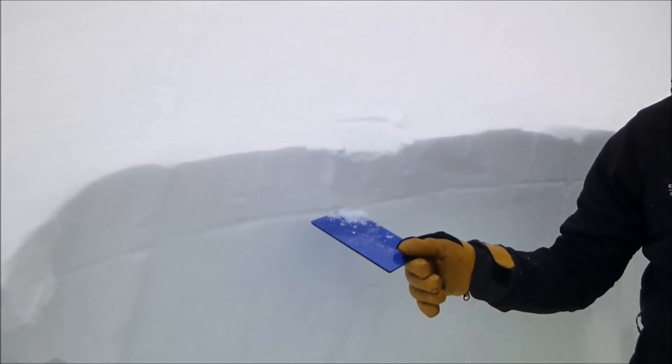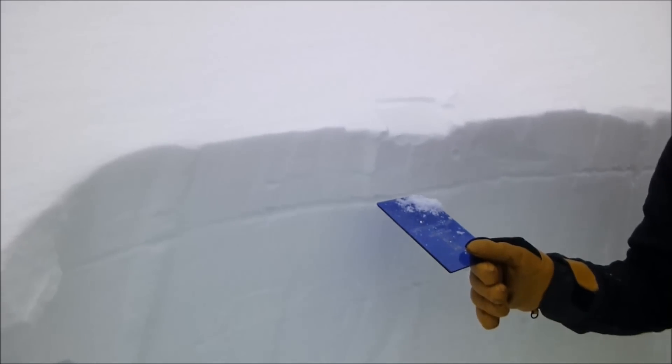I'm worried about this layer right here breaking. It's going to be easy to find — dig down and test it before you go.